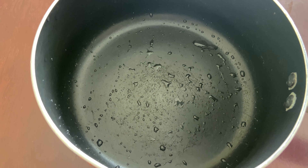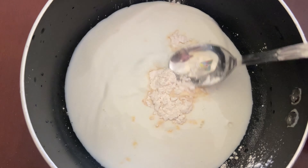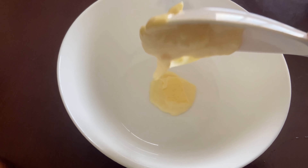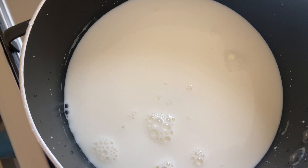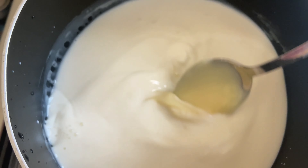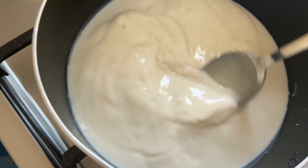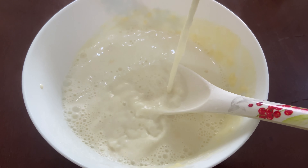Let's make the custard drink. Mix 2-3 tbsp of custard powder, then turn the flame off. Add 2 cups of milk and sugar, 1 tbsp of condensed milk, 1 tbsp of fresh cream, and 1 tsp of vanilla essence. Mix it well.